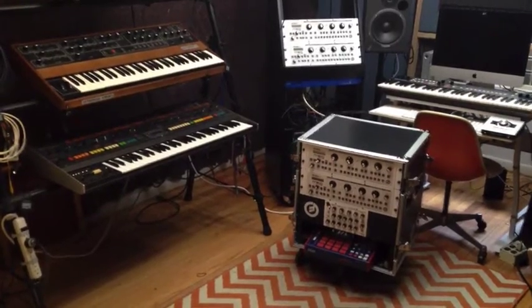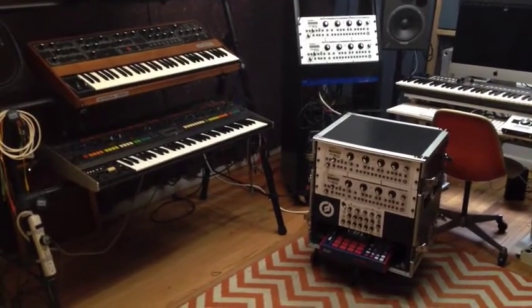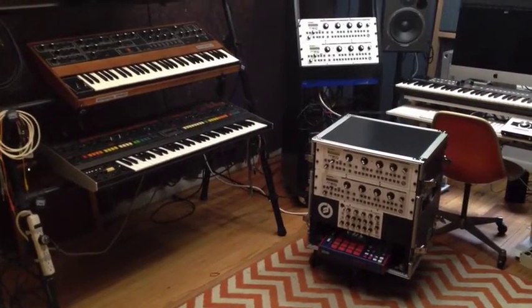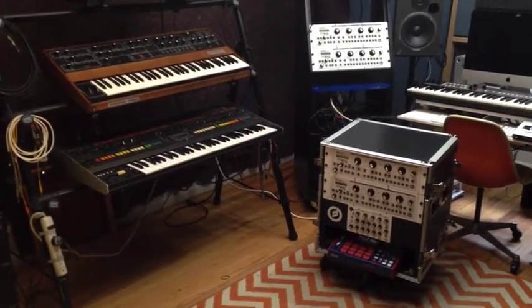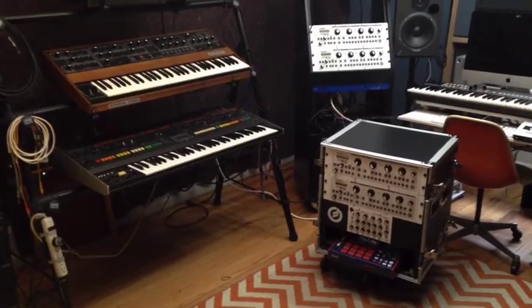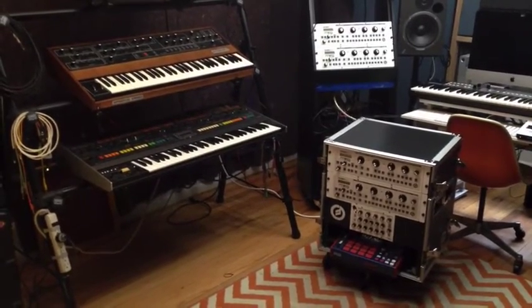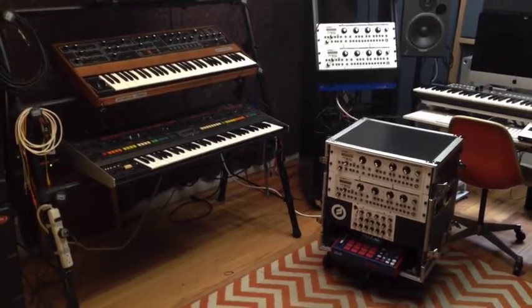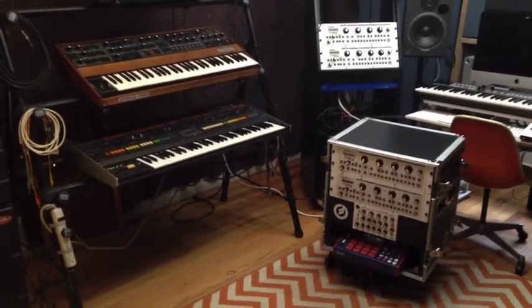So there you have it — Isopod live rig for 2017. I'm just trying to make the performances more interesting. Last year we used backing tracks on a media player, but this time we wanted to make things a little more alive. We can't take those awesome big old poly synths out and get them beat up and lose parts — they need a lot of work. Just trying to keep things practical and fun and interesting for everyone.